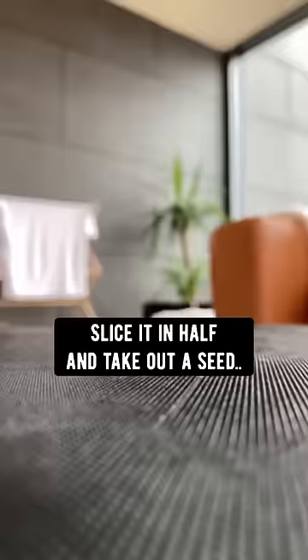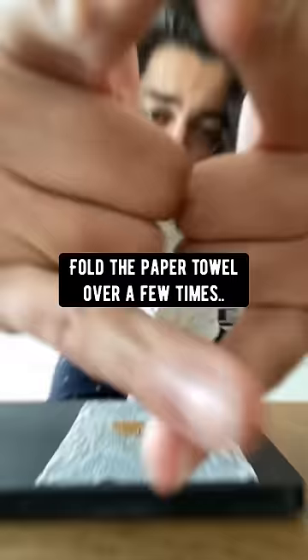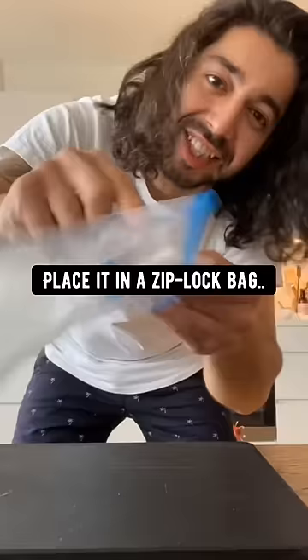Did you know if you grab an apple, slice it in half and take out one of the seeds, wet a paper towel, put the seed on top, then sprinkle a little bit of cinnamon on it, fold the paper towel over a few times, place it in a Ziploc bag, zip it locked, and then store it in the fridge.